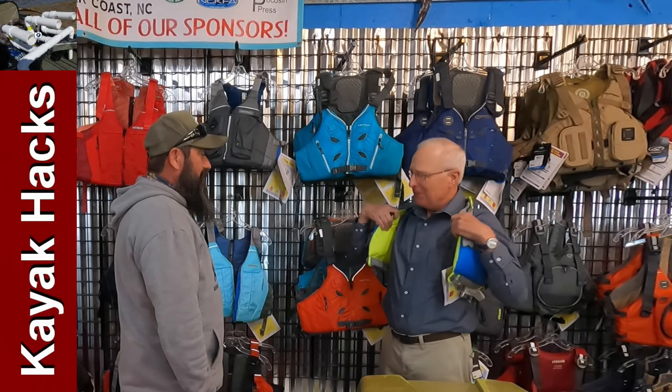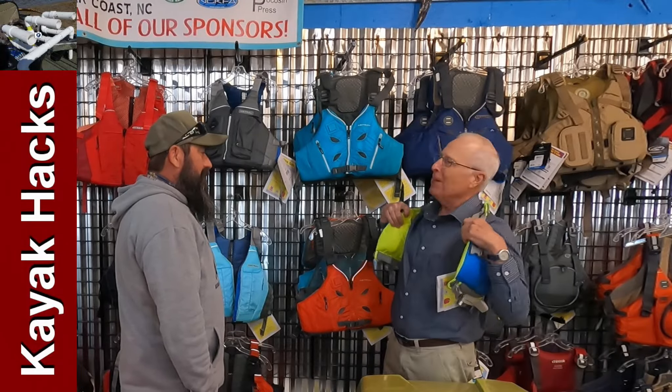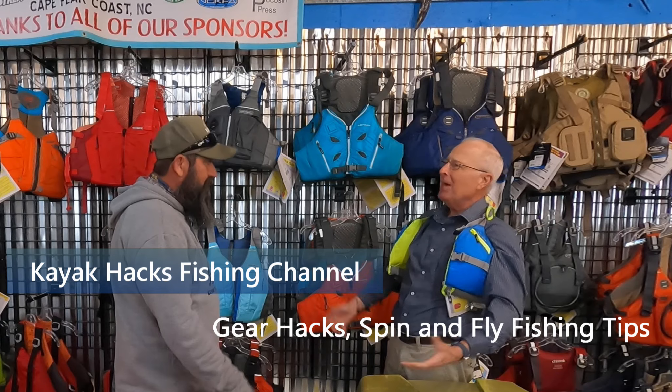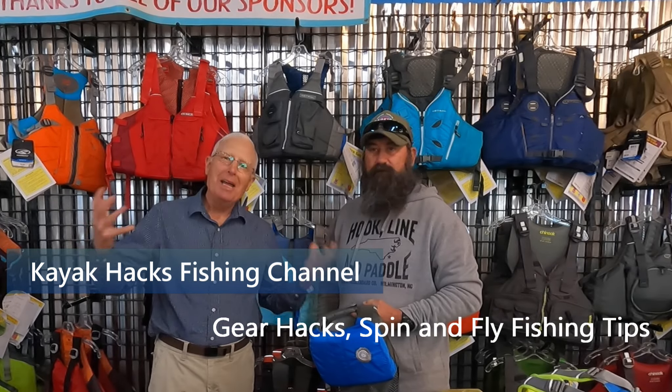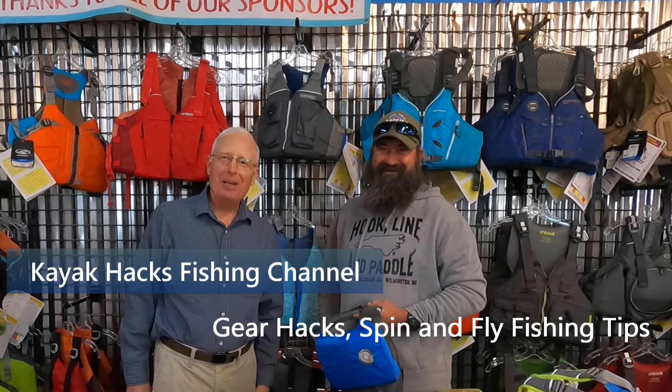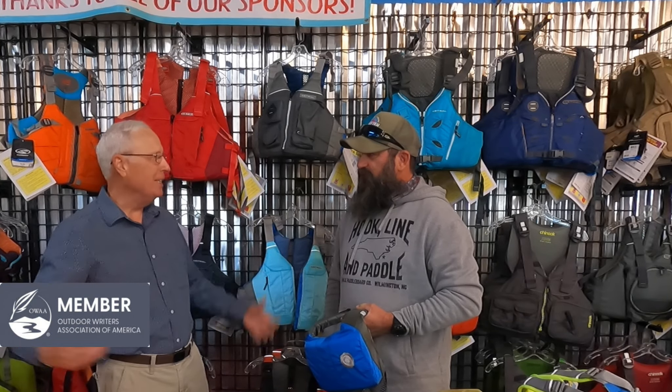Hey Chris, what do you think of this PFD? Do you think it makes you look fat? Steve, you are fat, but you've got to get fitted for a PFD. Well, who can help me with that? I think I know someone. Well, I am fat, but I still need to be fitted for a PFD. Thankfully, I'm here at Hook, Line and Paddle and Chris is going to help me out. So Chris, what do we need to know? What do I need to do?